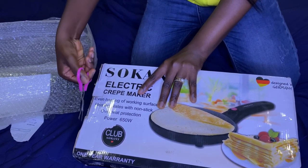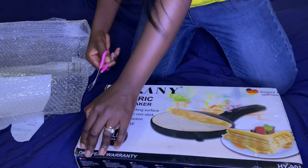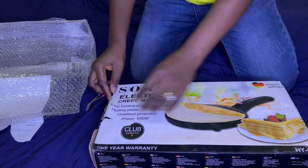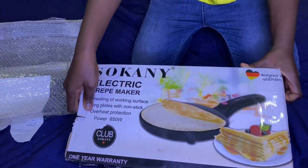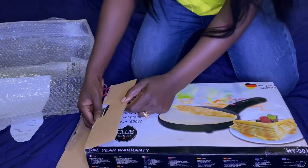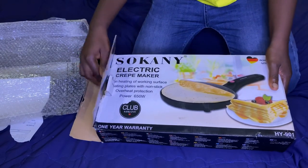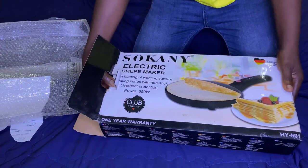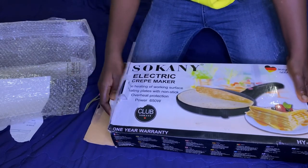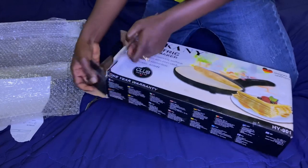It has a non-stick surface, so you just place it on the bowl and in less than one minute you have a sheet of dough — I don't know if you understand what I mean. At this point I've completely opened the electric crepe maker and I'm just trying to get it out of the box.